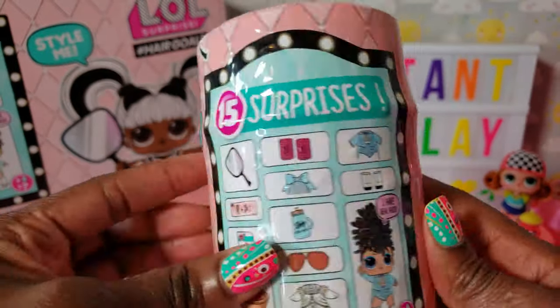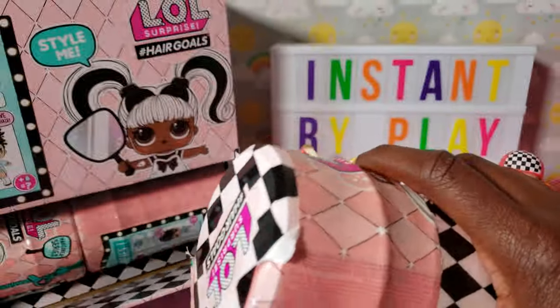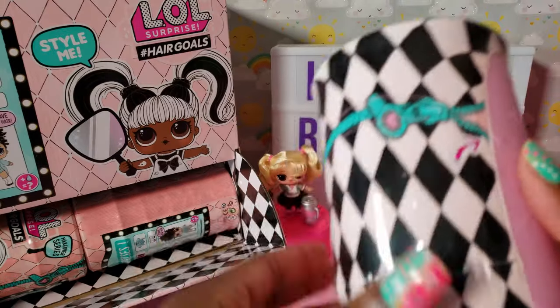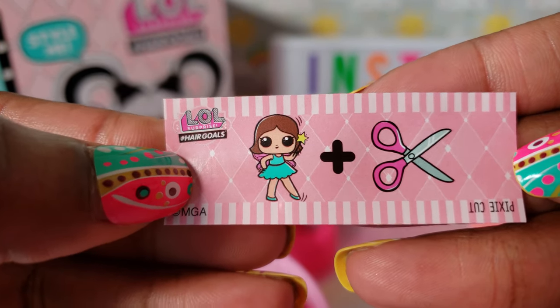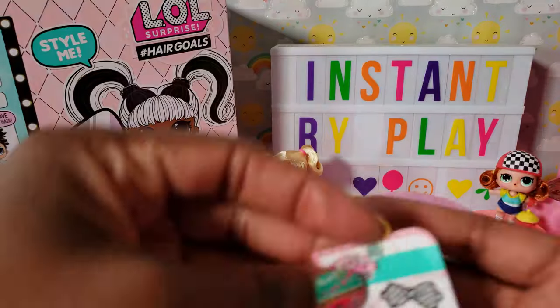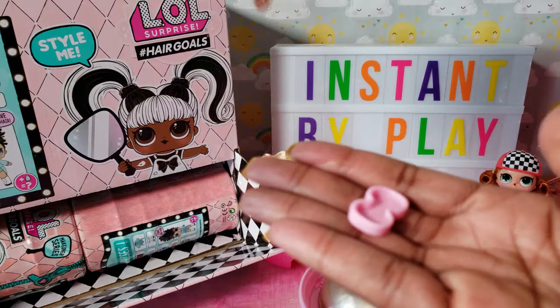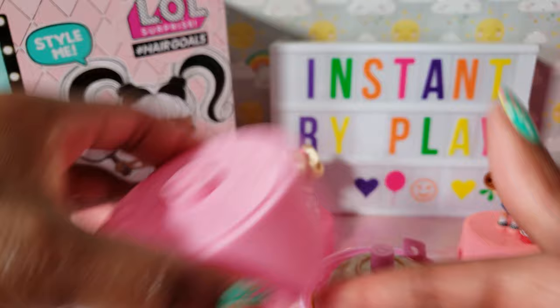Okay guys, so we're going to get started with our first one. Now this is exciting — the ball is a different color, so I'm pretty sure we have someone new. Our clue says pixie cut. Got our little mirror and more stickers. The stand goes right there — a little foothold for the stand. Cool. Spray can.